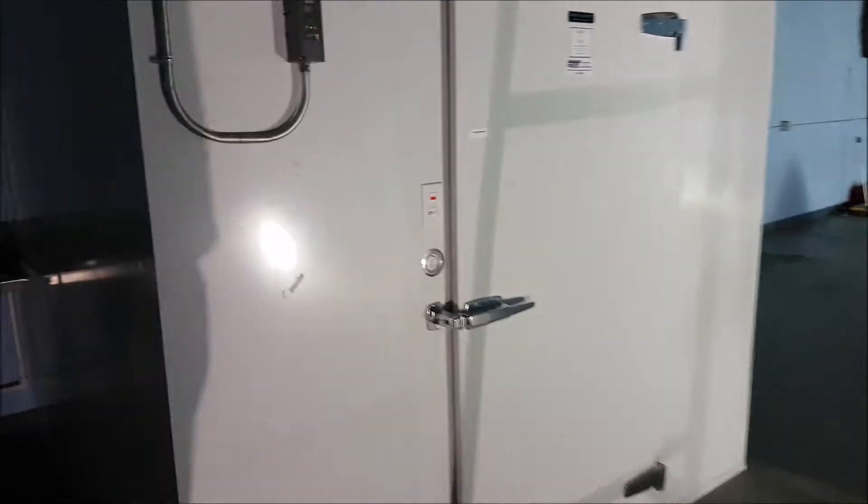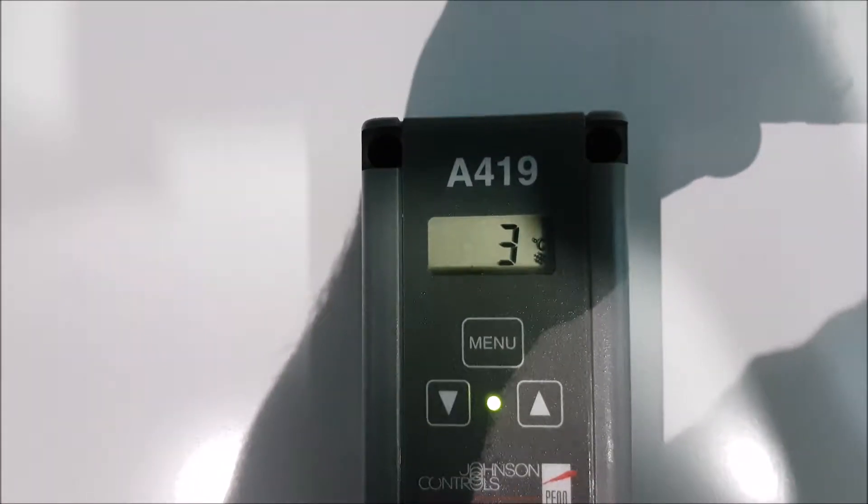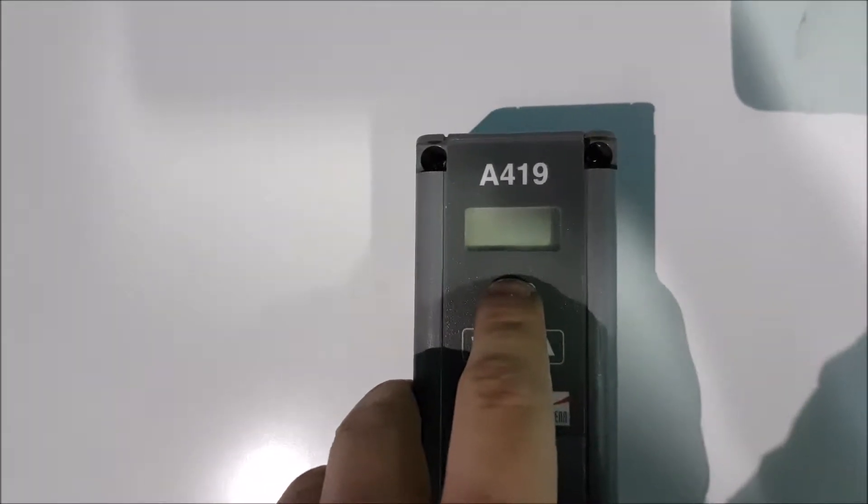Here's the cooler for sale. I just wanted to make sure you can see that it's all working. Three degrees. Got it set for zero.